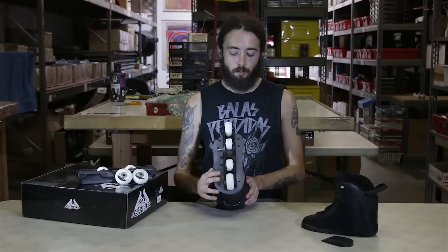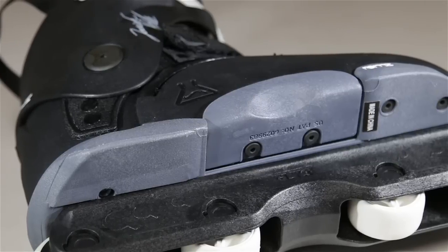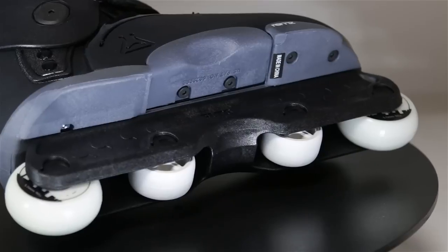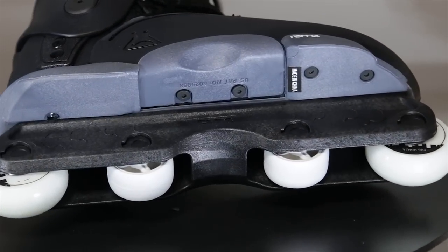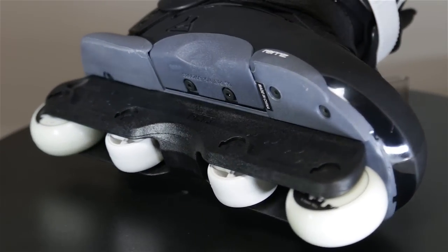It still uses the Remedys one-piece sole plate and also uses the new true balance positioning. The frame is more balanced towards the center of your foot, making the skate more balanced overall. You won't have to worry about your sole plate scraping on the ground during landings because the frame is going to be directly under the center line of your foot.